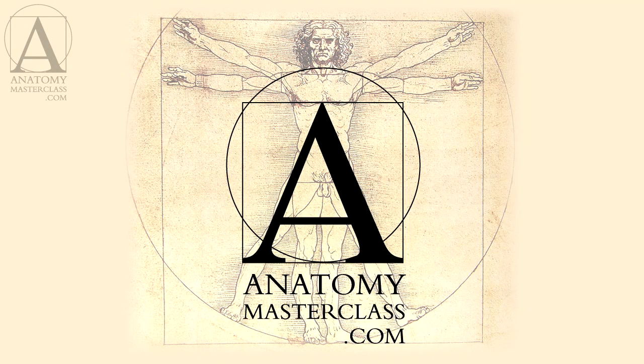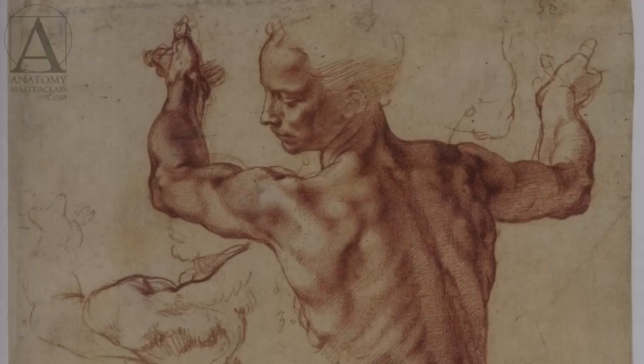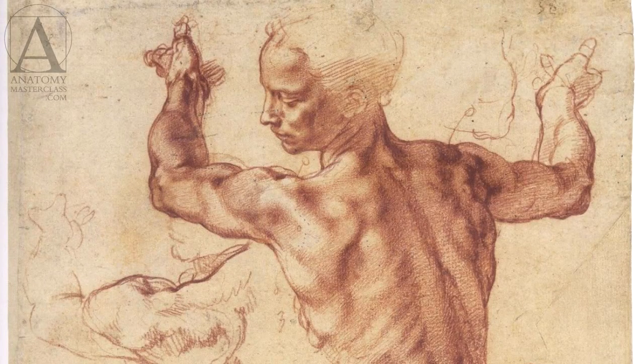Lesson 1 Introduction. Welcome to the Anatomy Masterclass. In this class, you will discover all you need to know about human anatomy. This knowledge will help you draw human figures and portraits more skillfully.